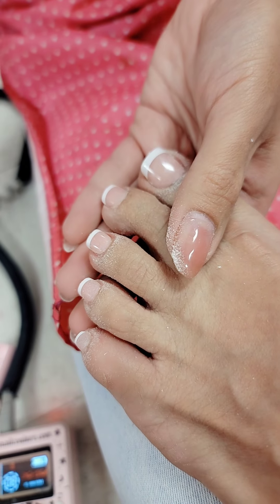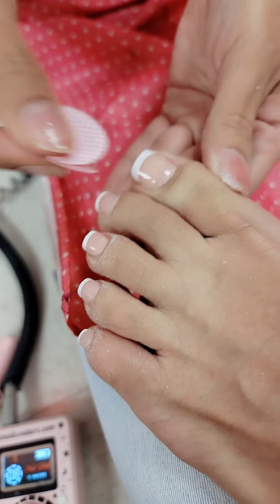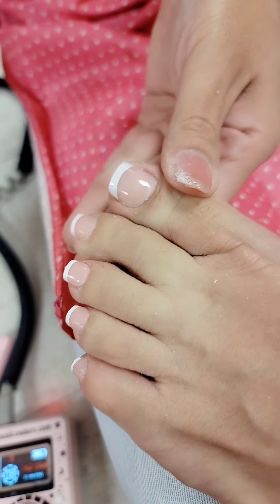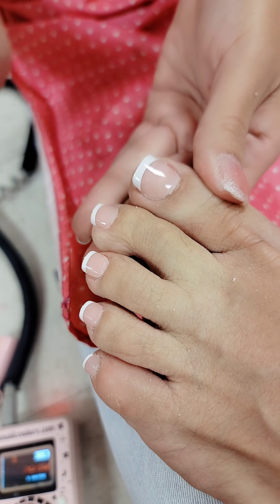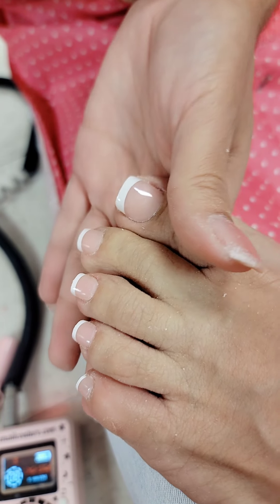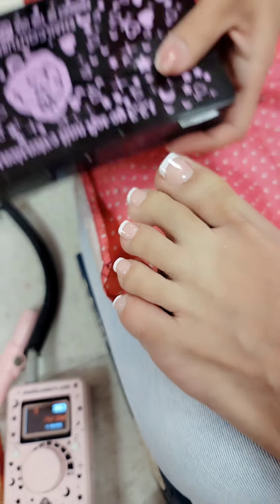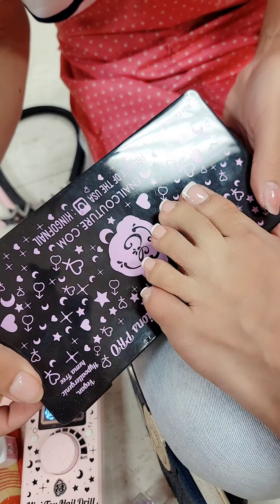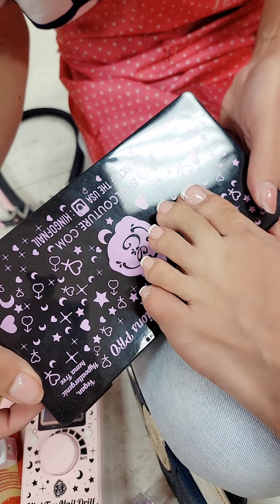Beautiful, and then you would remove any dust with a dry lint-free wipe. Then you would proceed to seal with your favorite top coat. We're actually going to do a chrome demo and that will be in the next video. Don't forget to check out the Black Label 1-2-3-Go Toe Tips — they are incredible, super fast, easy, vegan, hypoallergenic, hema-free, and made in America. Love you guys!